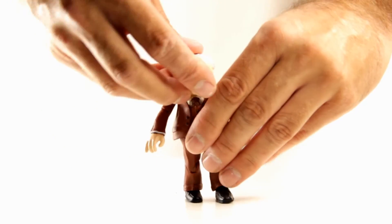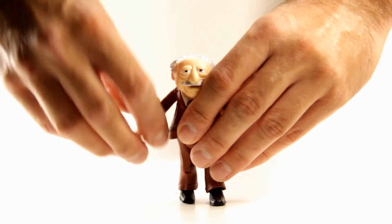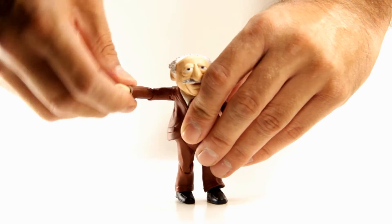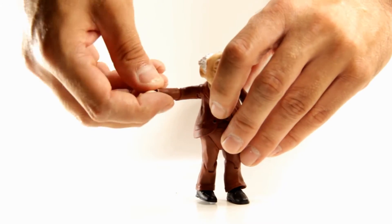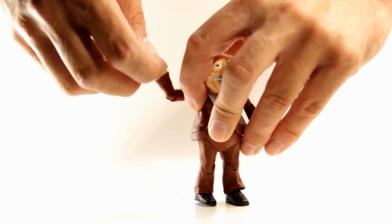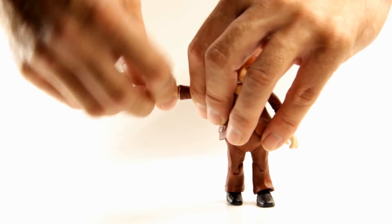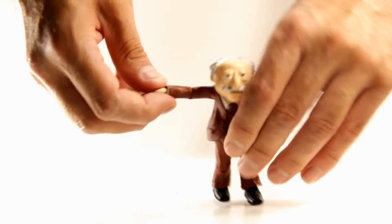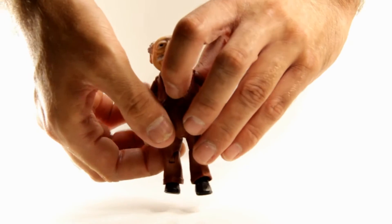For his arms, they're able to go all the way around and come out to the side. He has single jointed elbows with a swivel, and his hands have a swivel and a hinge — so his arms are pretty much exactly the same as Statler's. But his legs are very different.